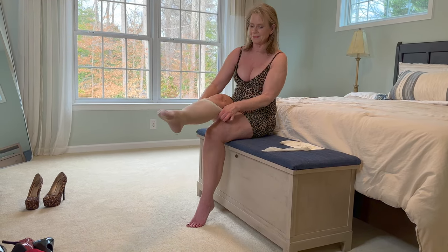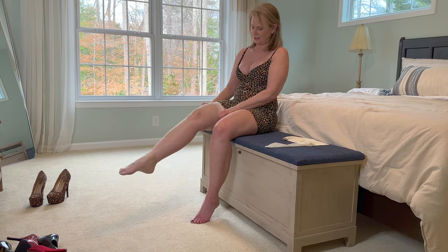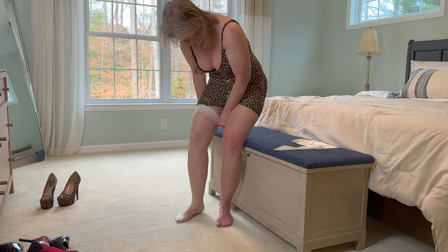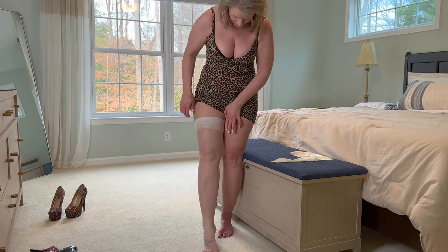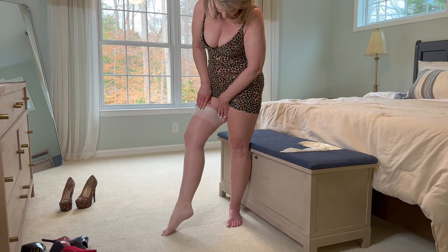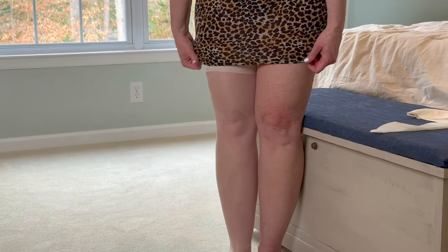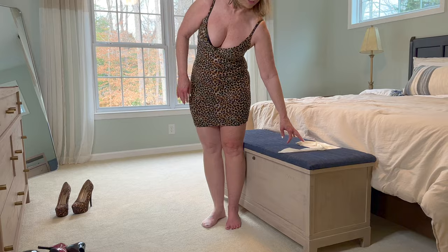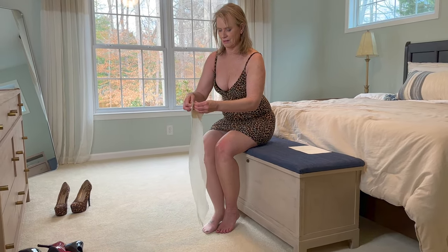These go on nicely, as you can see. These fit a lot better — these are really nice, I like these. You can see it has a nice wide band with a little scroll print on it. There's the one, and now I'll get the other one on.